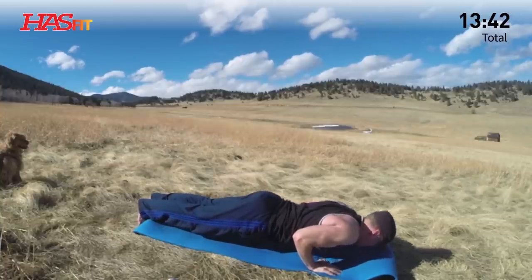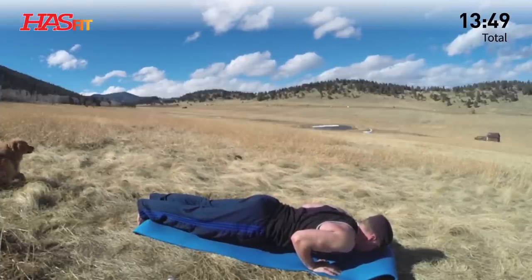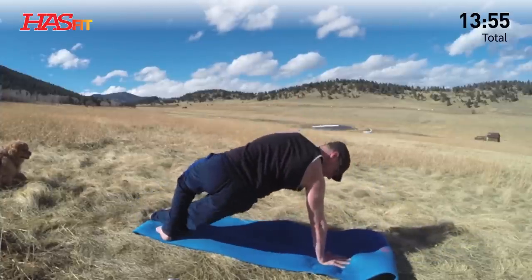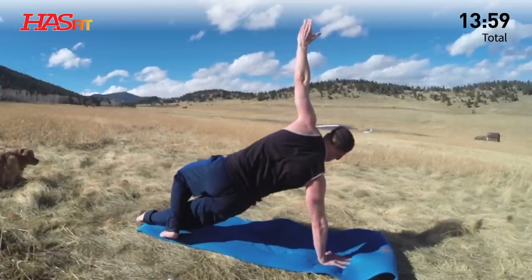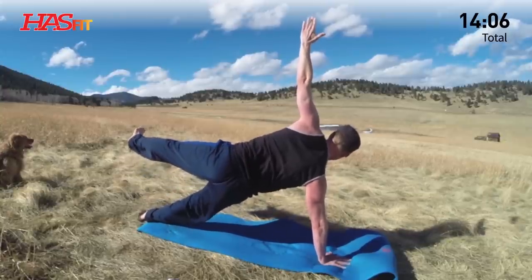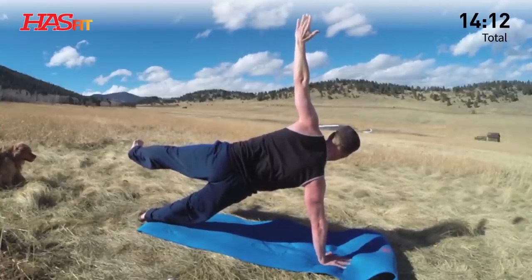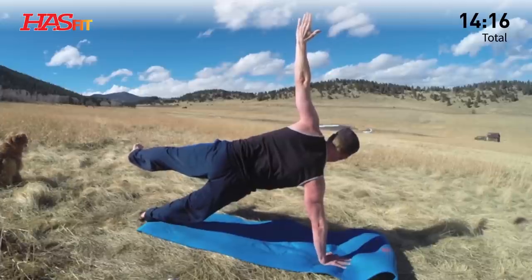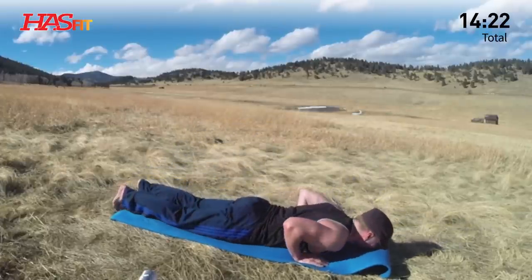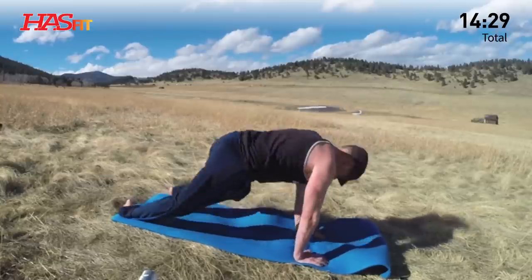Practice this routine three times a week, my friend — alone or you can do it before or after your current workout. Now side plank, other side. You can drop the knee down for a modification. Five breaths. Two more breaths. Break it down — hover, chaturanga. Forward all the way down. Inhale, up dog or cobra. Feel the heat. Time should be going very quickly. Downward facing dog.